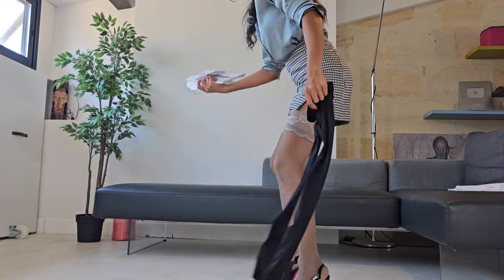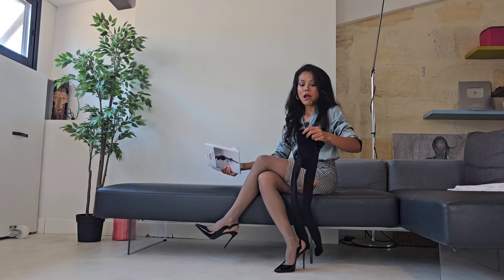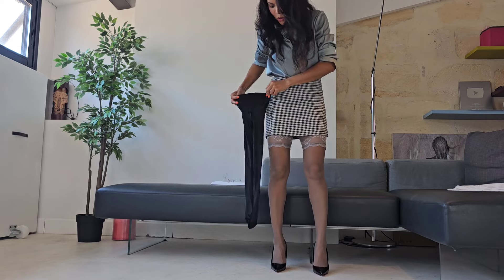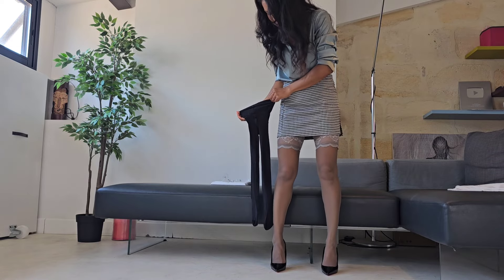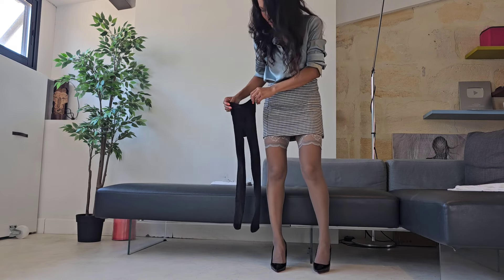I'm going to swap for the individual 10 back seam tight — trendy design, soft knit waistband. Voila! I'm going to stand and compare. I'm currently wearing a gray tight and I'm going to replace it with this back seam waffle tight.